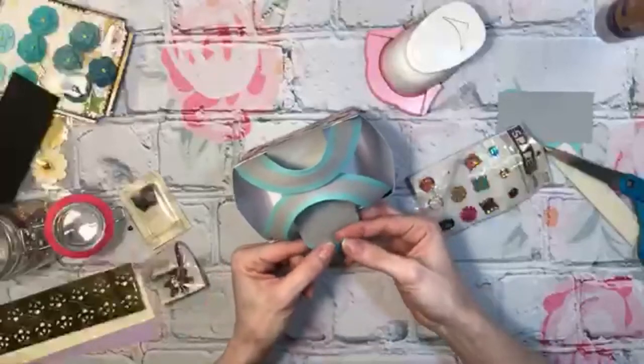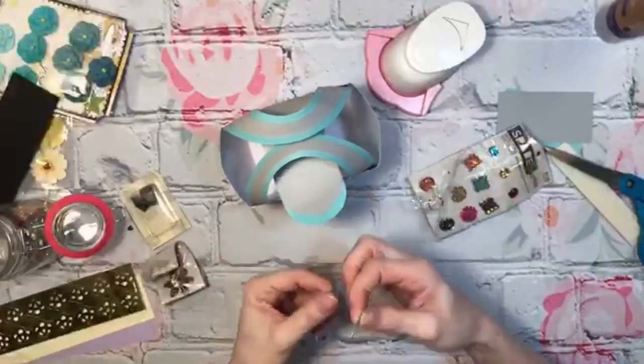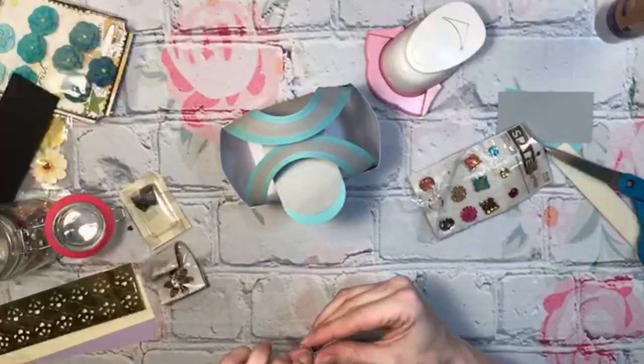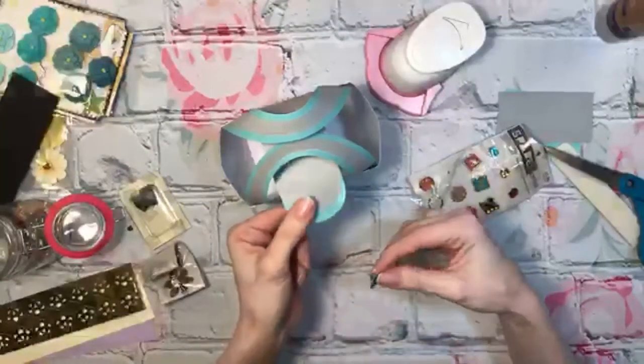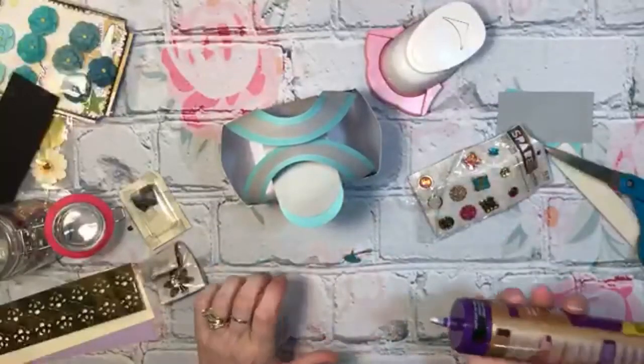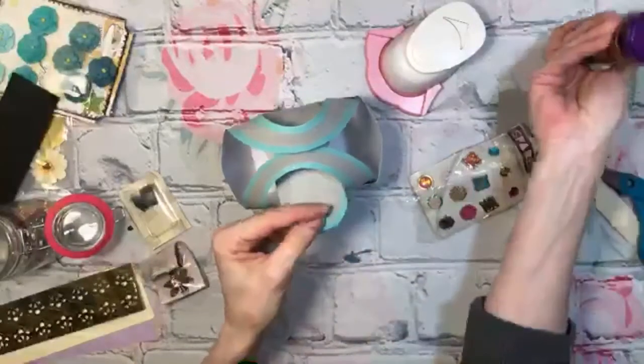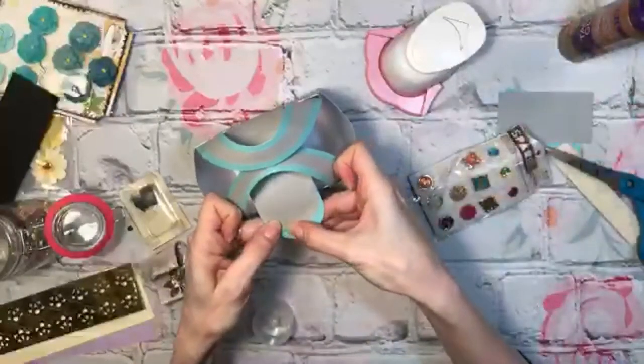Adults usually don't get Easter baskets. And of course, my daughter-in-law's — I'm just going to put little shots of alcohol in it, because she's still young and does that. But the other ones I'll put candy and chocolate and some of that paper grass.